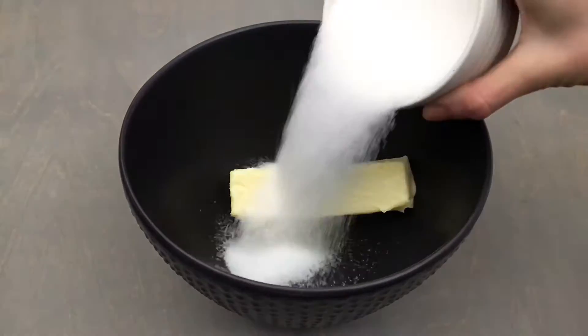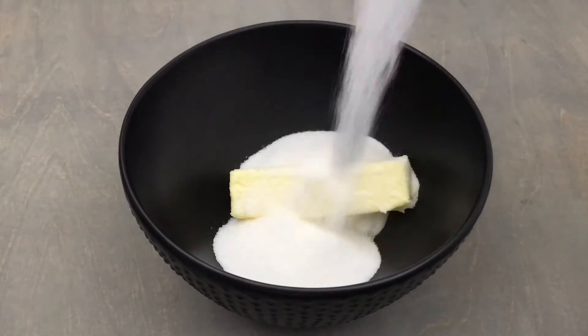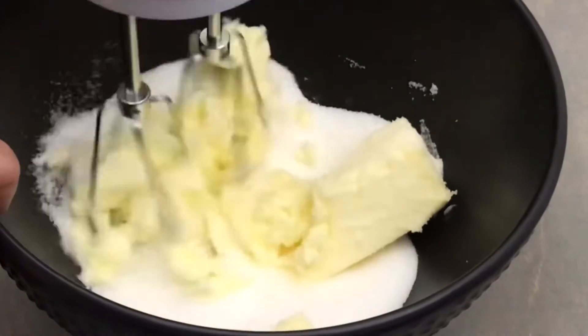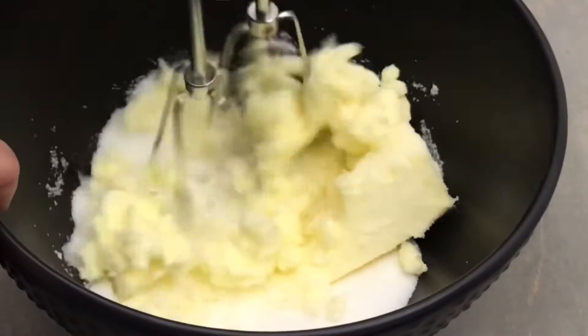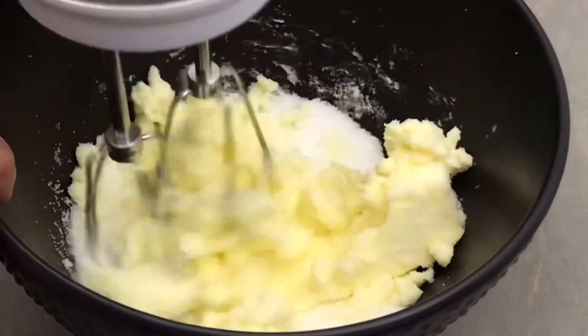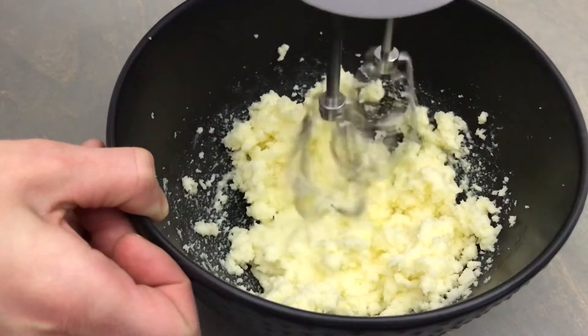In a separate large bowl combine 1 half cup of softened butter and 3 quarters of a cup of granulated white sugar. Using your hand mixer or a stand mixer, cream together the butter and sugar on medium-low for a couple of minutes or until it's nice and light and airy and well combined.